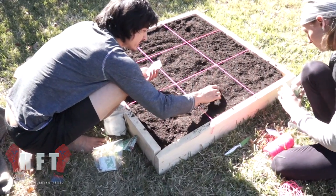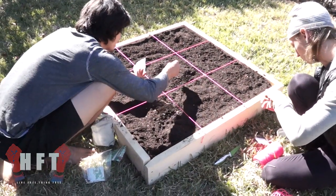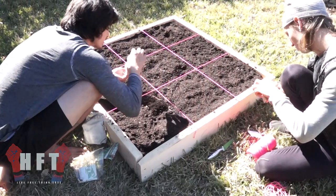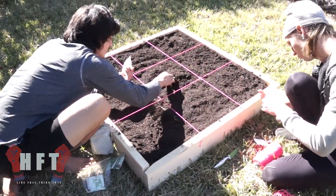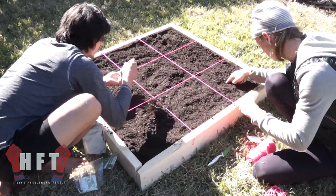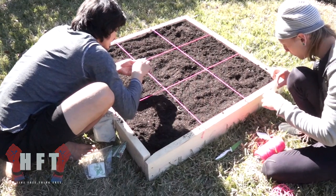We're putting four seeds per spot, and if they all grow up, we'll thin them out later. You guys are going to do awesome — grow up, we'll water you, and hopefully the cats won't dig in here, but if they do, don't stress out.